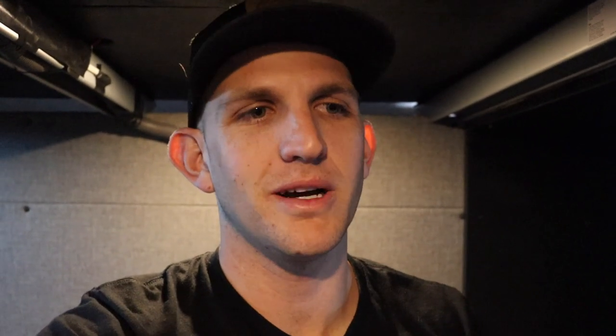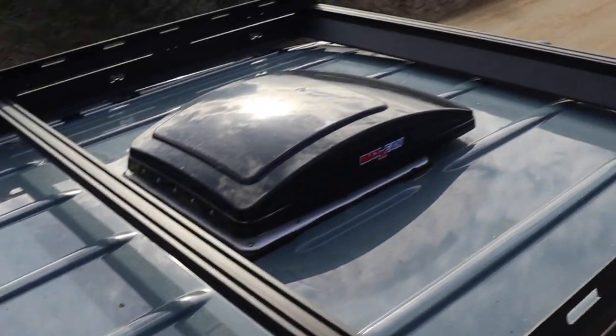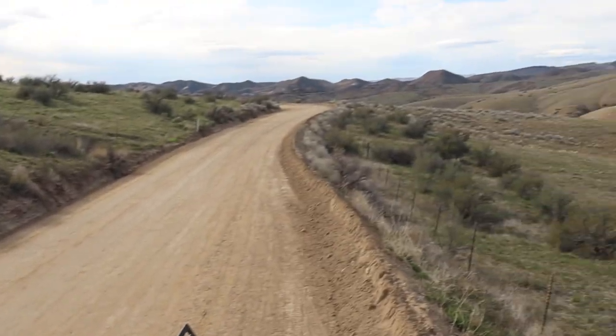A quick side note about the Renogy solar panels — if you click the link in the description below, you'll get 10% off anything from the Renogy site. There's a coupon code and I'll get a small commission from it if you're interested.